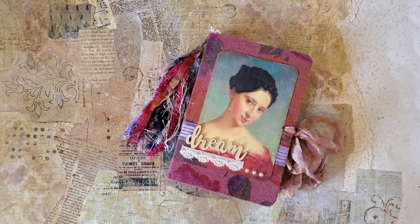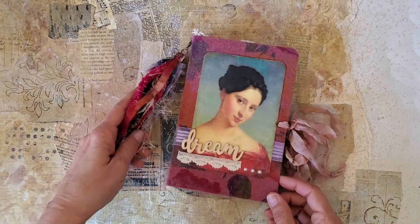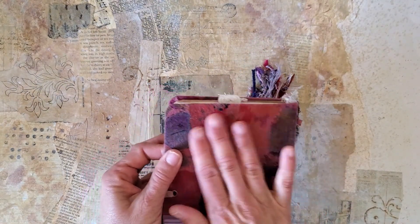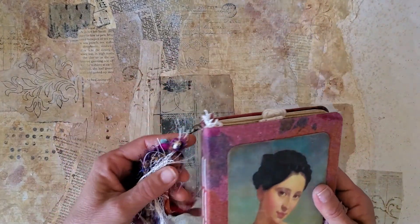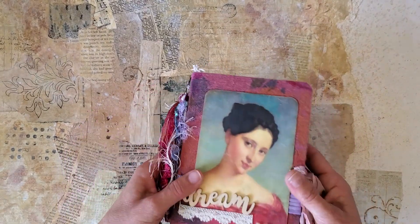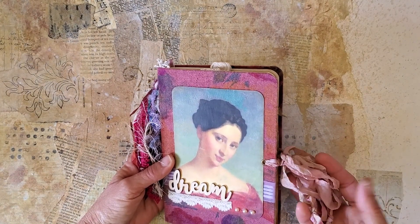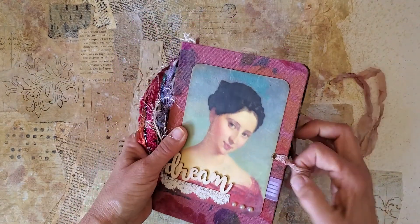Hello everyone, this is Kathleen with Be Again Books and I am happy to be here today to show you this sweet little writing journal. It has two signatures and it's kind of a semi-hardcover, just chipboard covered with this beautiful fabric and ribbon, a beautiful fiber tassel that matches, and the title 'Dream' on the front. I love this pretty lady image and this hand-dyed ribbon closure.